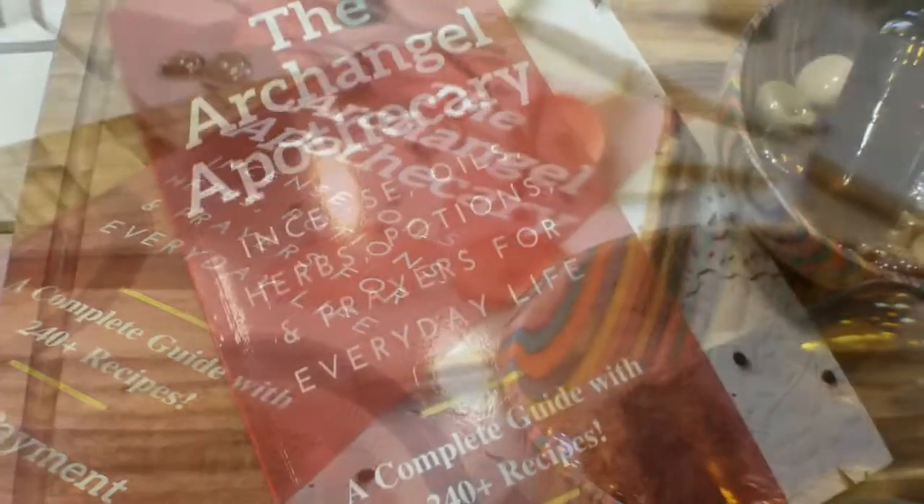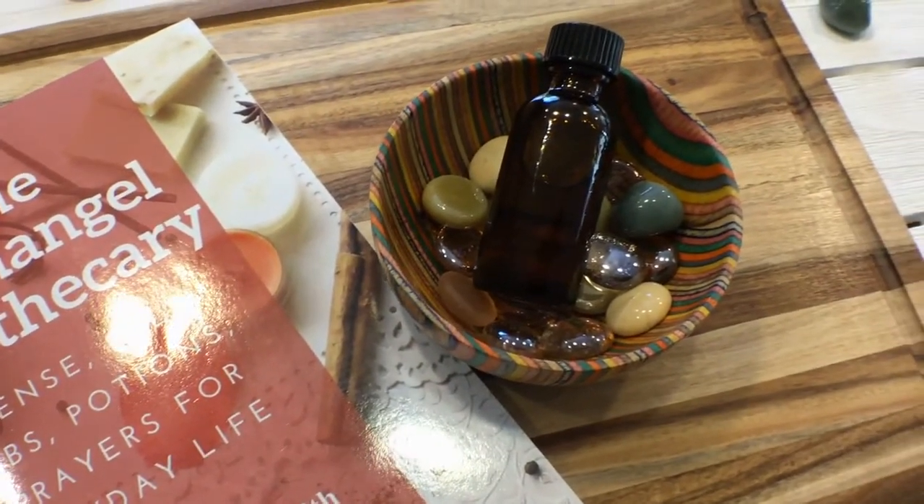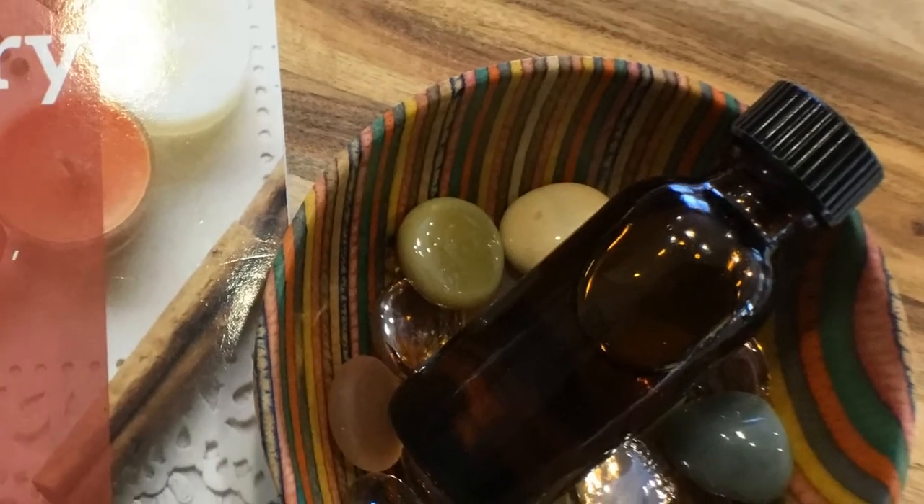To use, simply rub a few drops in the palm of your hands and inhale whenever you're in need of extra protection, courage, or confidence. Or rub a few drops on your solar plexus chakra.